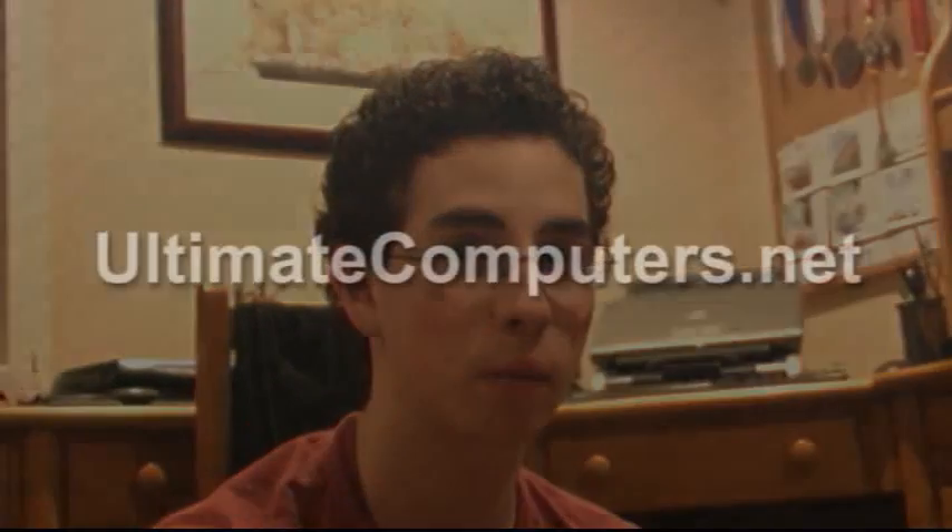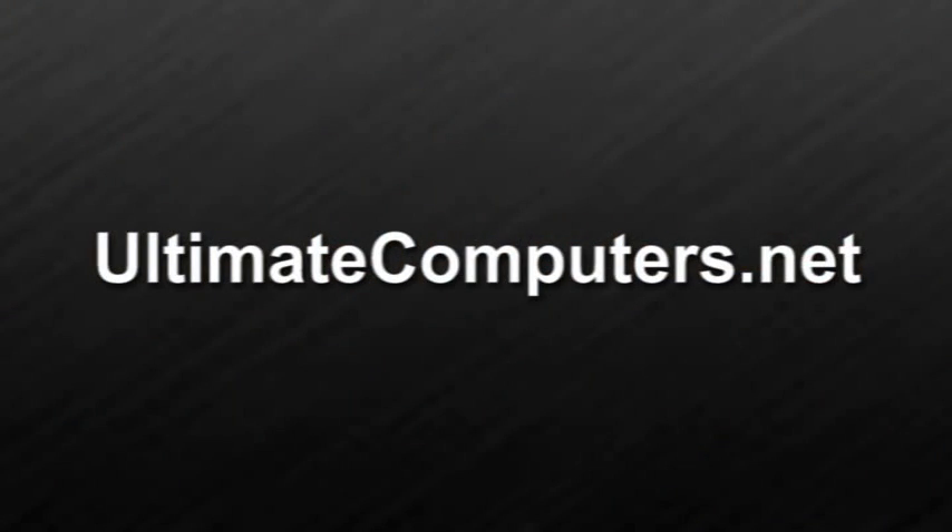Thanks for watching. Please visit ultimatecomputers.net to get help with building your computer. Thank you.